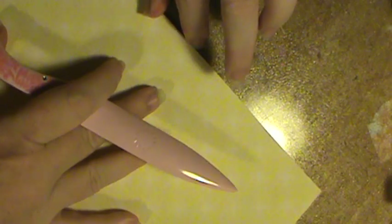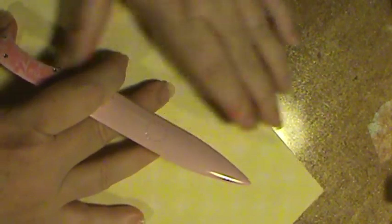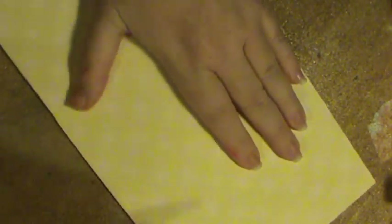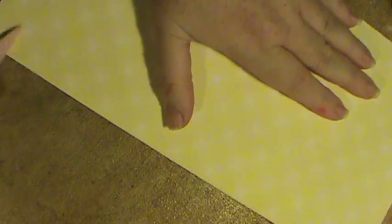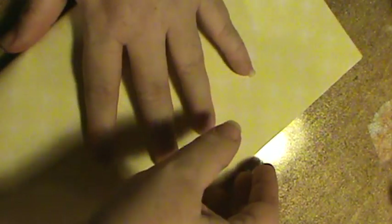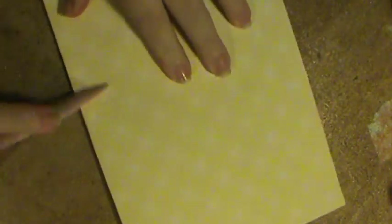You fold it in half, and it doesn't matter which direction you start by folding it in half. You just press it down and then you use your bone folder to get a nice tight crease. Then you open it up and fold it in half the other way — it's kind of hard to do this because I have to do it upside down because of the way my camera's set up. Then just press it down again and use your bone folder to get a nice tight crease.